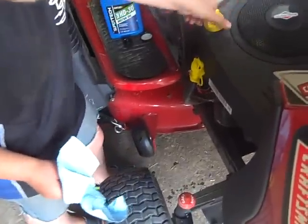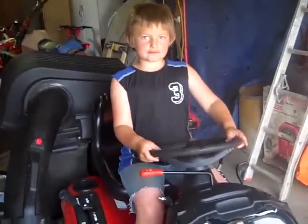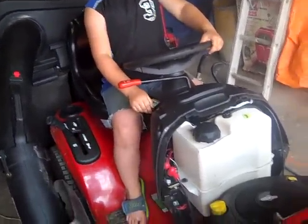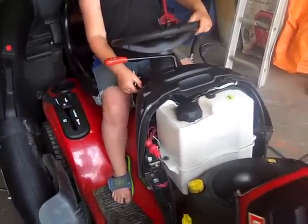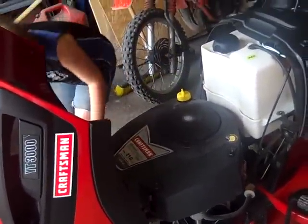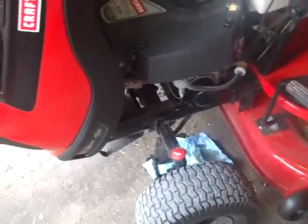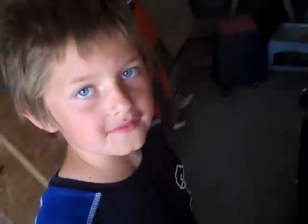Screw it on so that it's tight. Then you start it up. When you're done putting the oil in, start it back. Make sure it's not leaking anywhere. Leave it on for a minute or two, then shut it back off, and pull this thing out again.